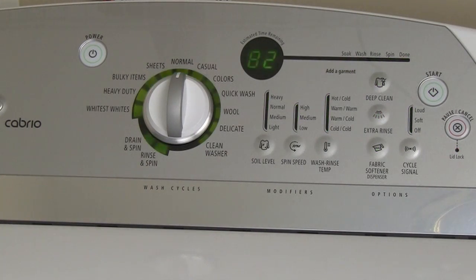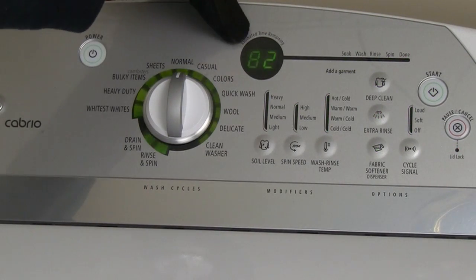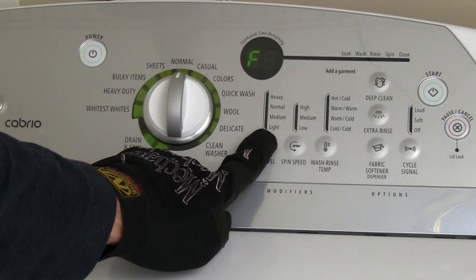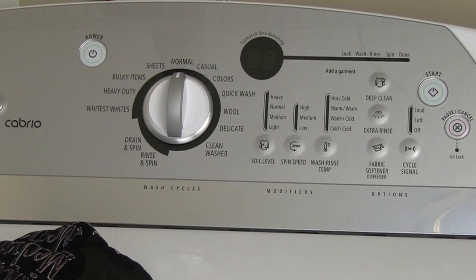After 3 more seconds, any stored error codes will be displayed. At this point you can cycle through the stored error codes by pressing the same button that you used to start the diagnostics mode.